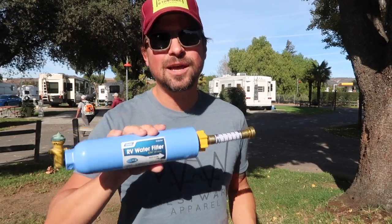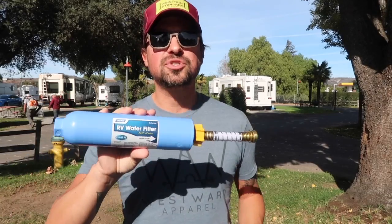With the disposability of this product, you also have to change it out on a regular basis. They say it's good for one camping season, but as full-time RVers, we don't really feel comfortable using one of these filters for longer than two months. So we try to order it pretty regularly to keep the water tasting good and to make sure it's getting proper filtration.